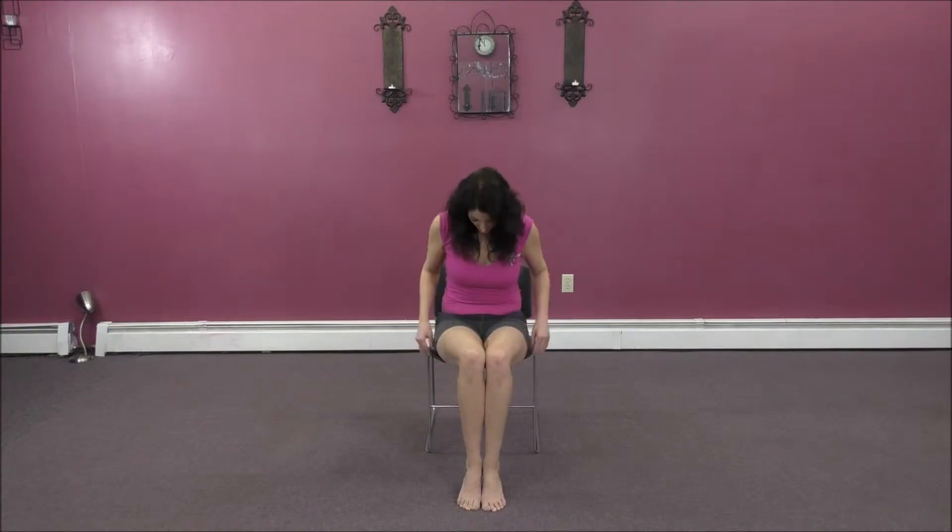You can do these few moves at your desk. You can slide right under the desk and do some of them — no one will ever know. If not, just wait until your break. So let's start here, right on the edge of your seat.